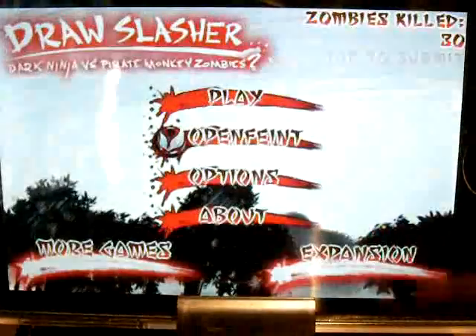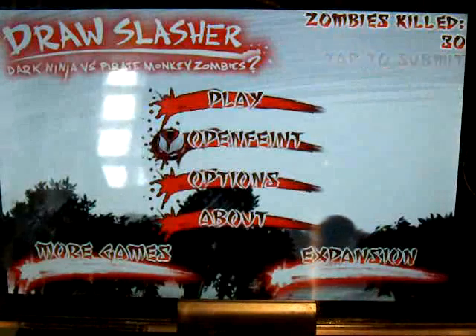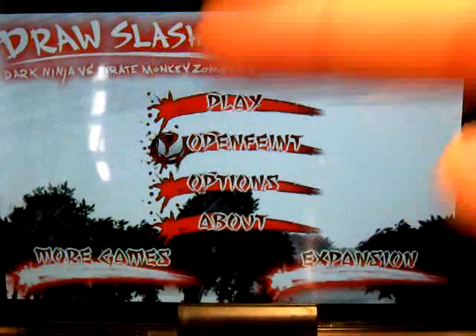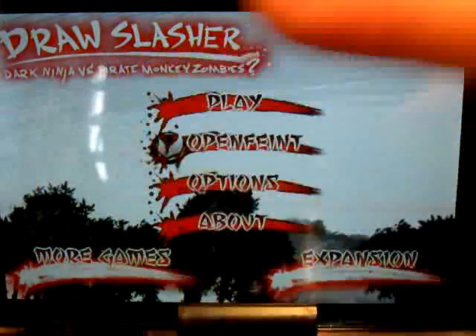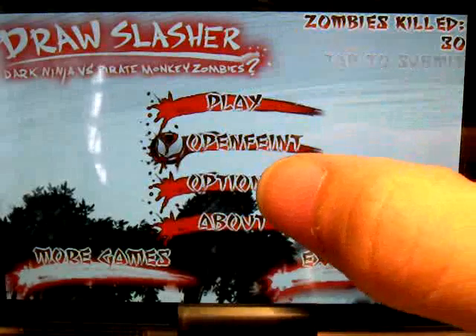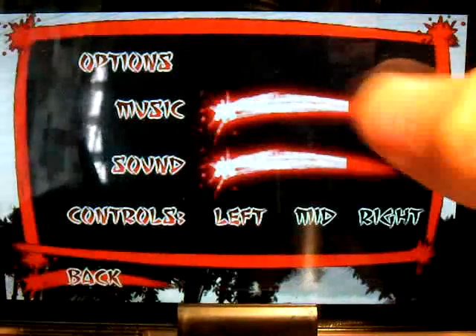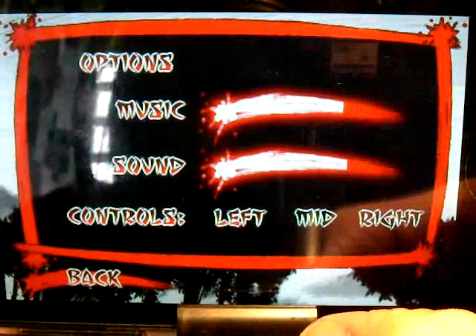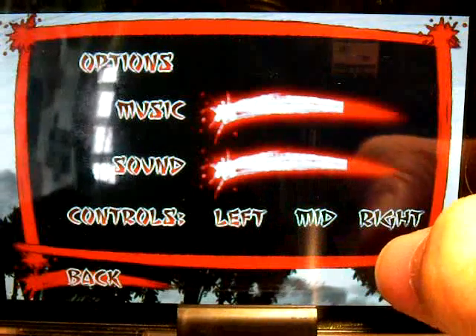It's free in the app store, so go get it. You can see Draw Slasher — you have more games and play options. Let's go to options first. You can adjust the music higher or lower, it plays in the middle, and you can set the controls to left, mid, or right.